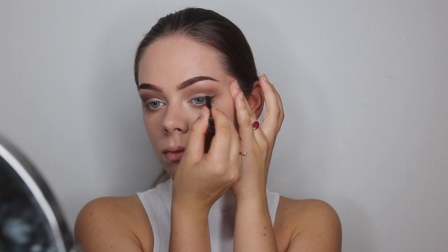For a liner I will be using this gel pot liner and I am just going to do a winged liner and fill it in.